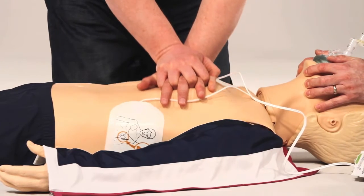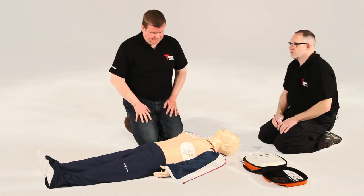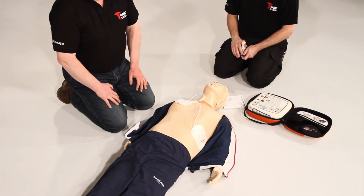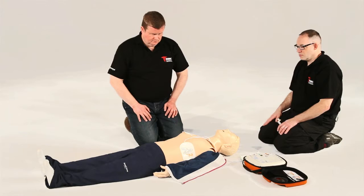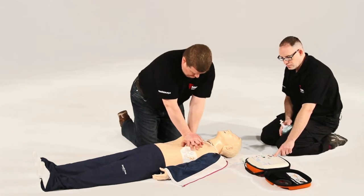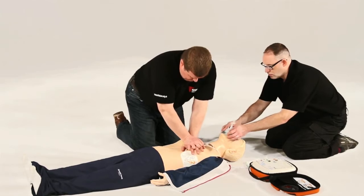Always continue CPR until either the patient wakes up or the AED prompts you to stop so it can reanalyse — this is usually every two minutes. At times, a patient's heart may not require a shock. In this instance, the AED will state: 'No shock advised — begin CPR now.' In these circumstances, it is impossible to accidentally administer a shock.